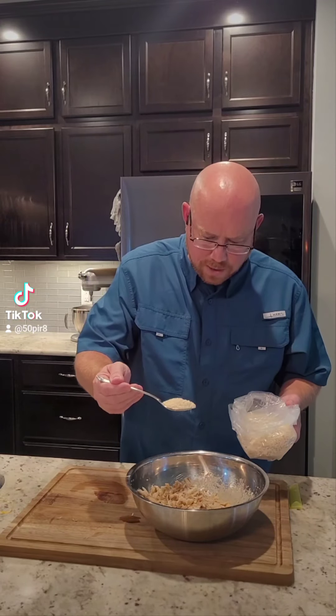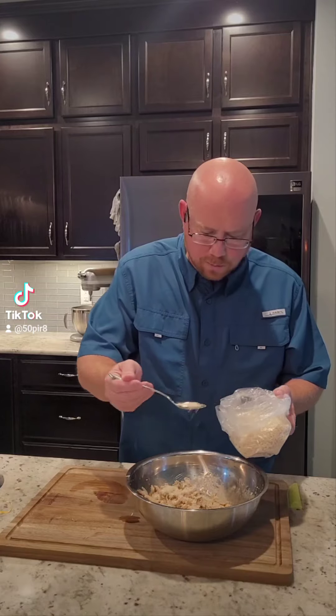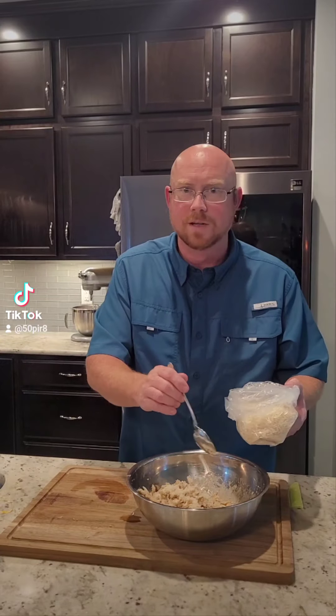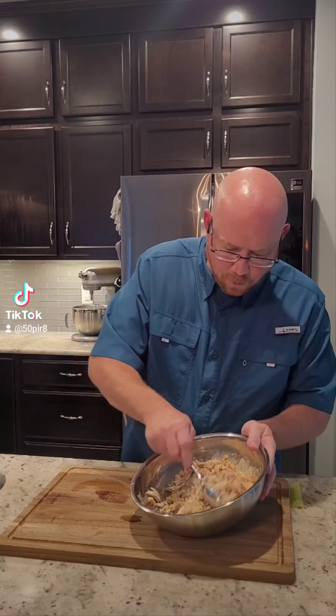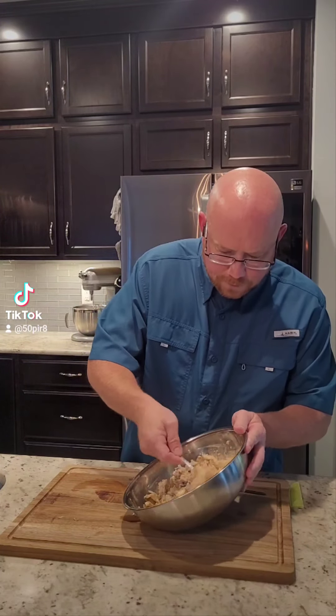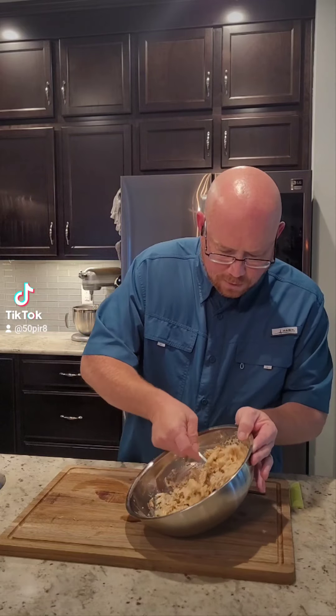Before we actually mix this all up, we're gonna add just a couple of tablespoons of panko. Crab cakes, you want to keep them real simple — you don't want a lot of filler, but you need just a little bit of panko to help it stay together as a cake. Now gently fold this all together, trying not to break up your crab meat any more than necessary.